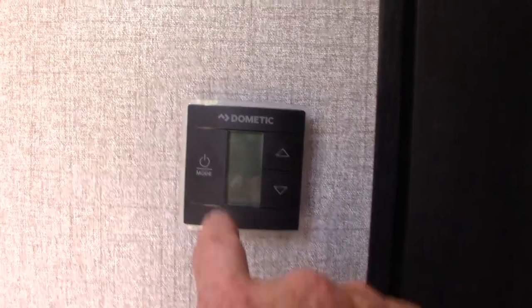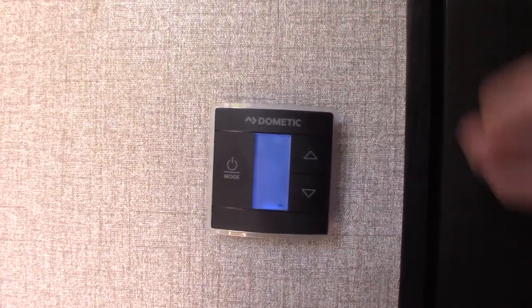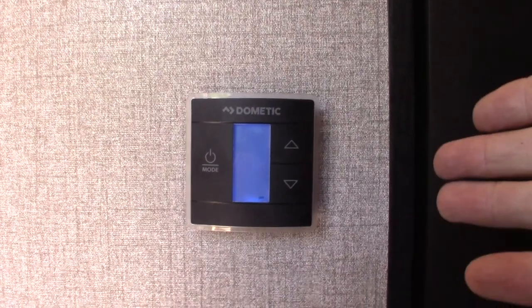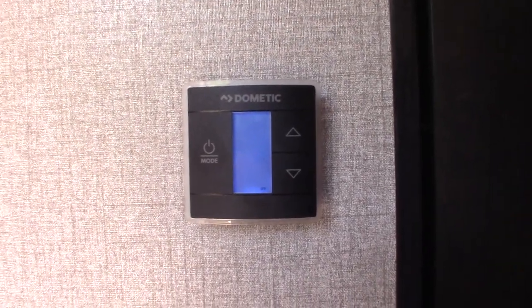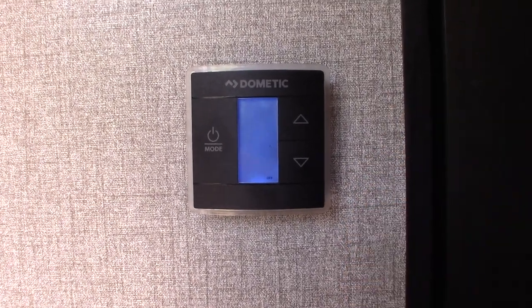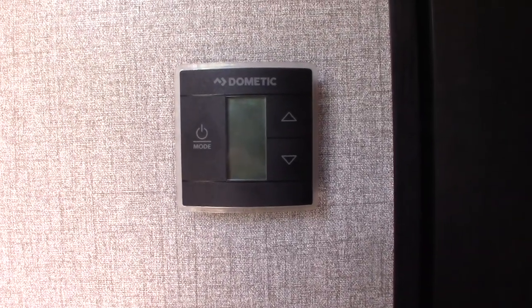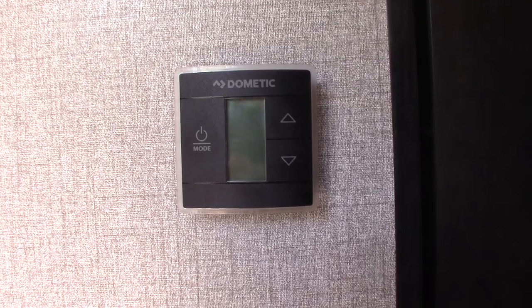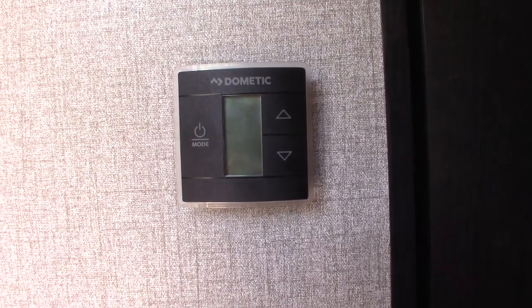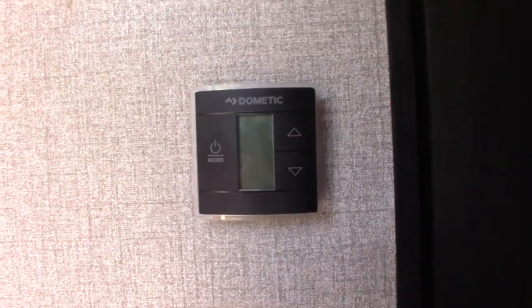This is your thermostat — just hit the mode button to light it up and then scroll through the options. It goes from fan-only, to air conditioner running without the compressor, then to cool (air conditioning), and then heat (propane furnace). For air conditioning it'll show high and low, and low auto and high auto — always run the air conditioner on auto; that's the best way to run the fan.